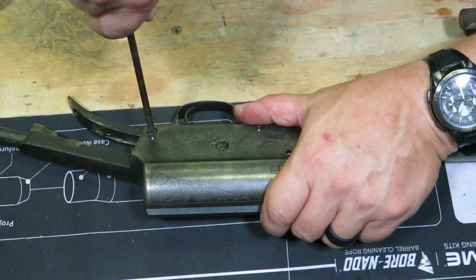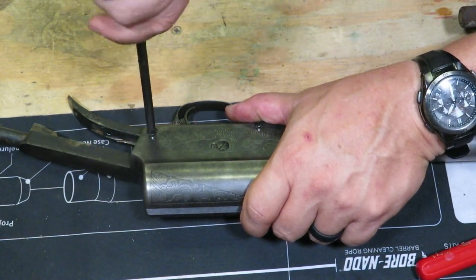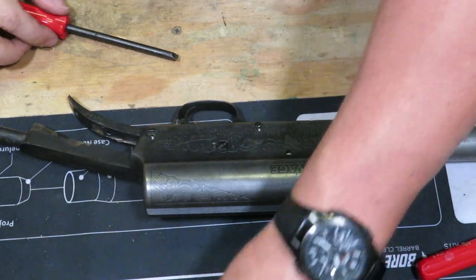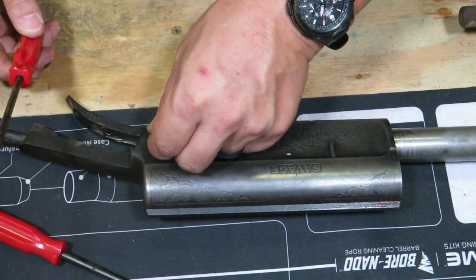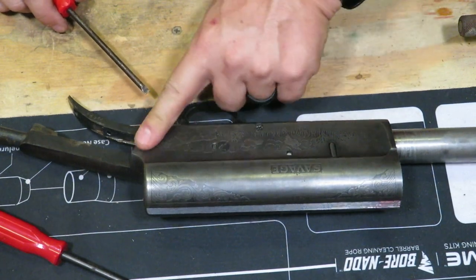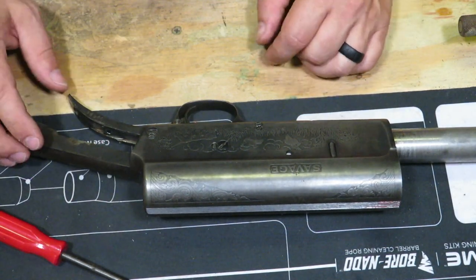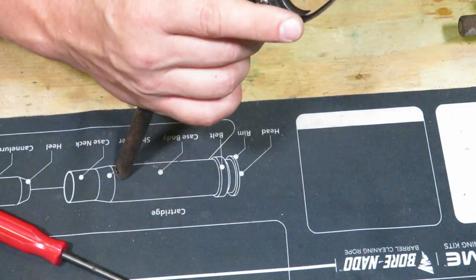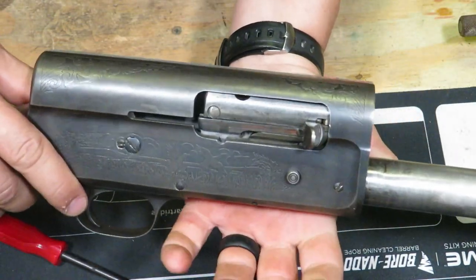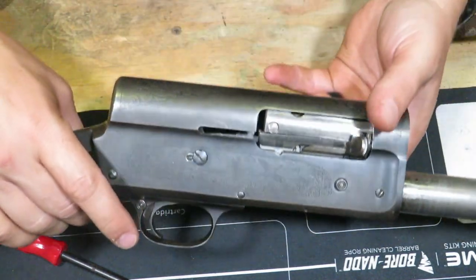Now we're going to tighten up the screws and make sure that the set screw is in properly and lined up. Go ahead and get that set screw in, switching out our flatheads. Now we've got that nice and flush — all good to go. All we need now is the buttstock. Let's go ahead and do a functions check real quick before we do that. Lock it back — locks back to the rear like it's supposed to. Button sends it home, safety, trigger falls. We're good to go. Let's put that buttstock on.